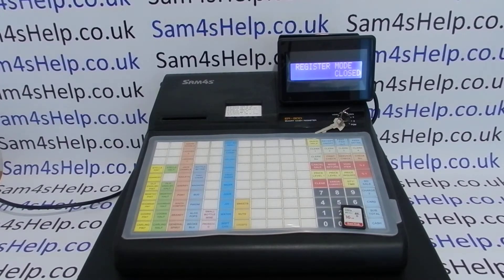Just another disclaimer: we can't really help you here. I'm showing you how to do this on this machine and I can't necessarily support it if it goes wrong. I'm just showing you the process and hopefully it'll work. Okay, so that's my disclaimers out the way.